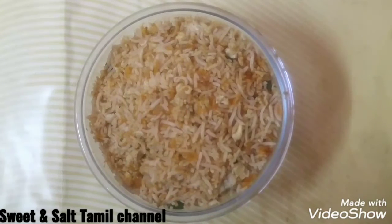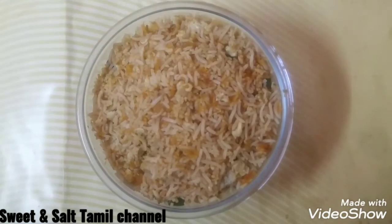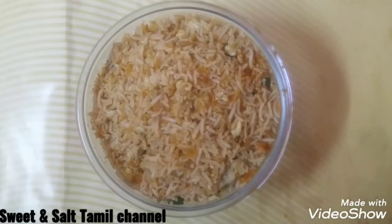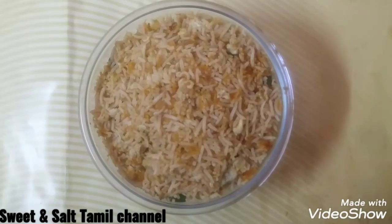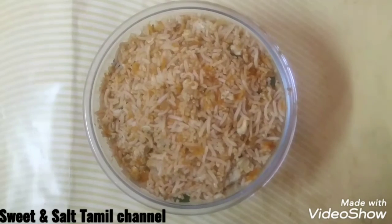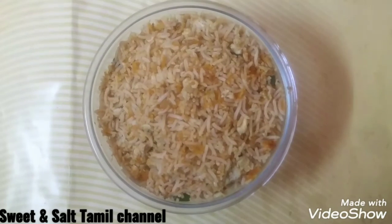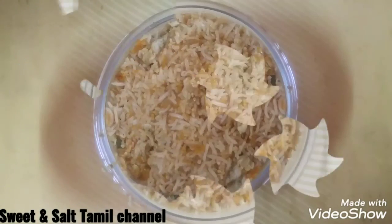I tasted it and it's really good — thick and still spicy. I like this recipe. If you try it, please leave a comment. If you like it, share with your friends and family. See you in another video, thanks for watching!